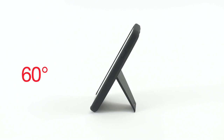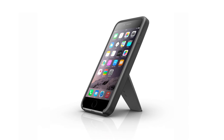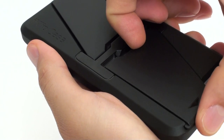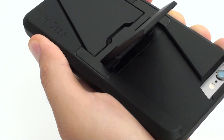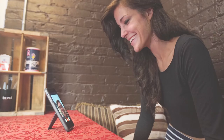Portrait mode can accommodate 60 degrees and 45 degrees, perfect for video chat. To get the 60 degree angle, unlock the leg by sliding it down. Slightly lift up on the leg, push the leg back toward the center of the phone until it locks into place. Extend the leg out until it stops. Place your phone on a flat surface. Now you're ready to video chat.